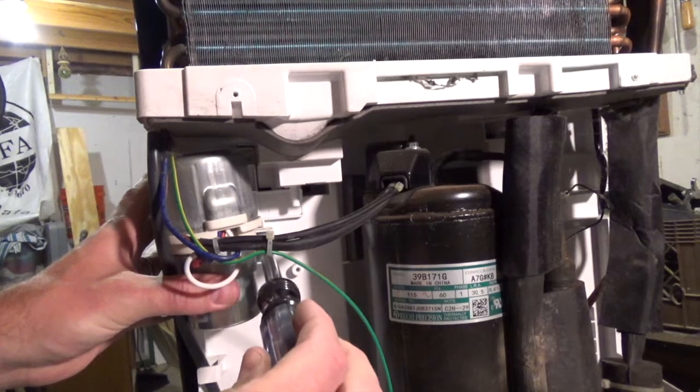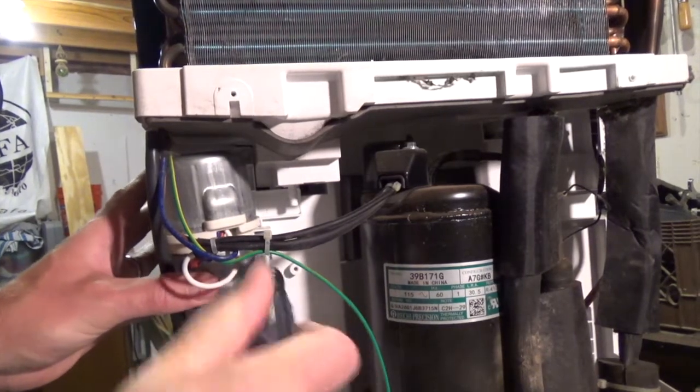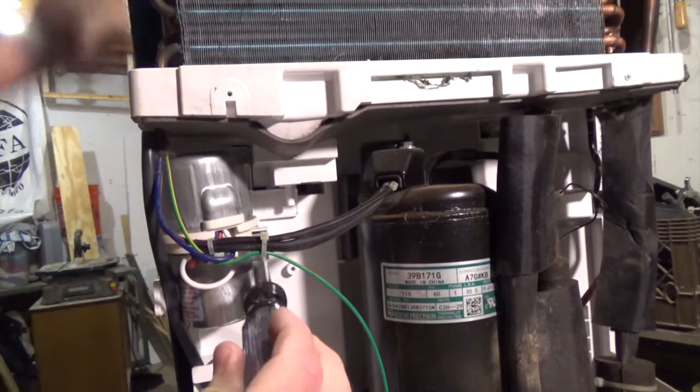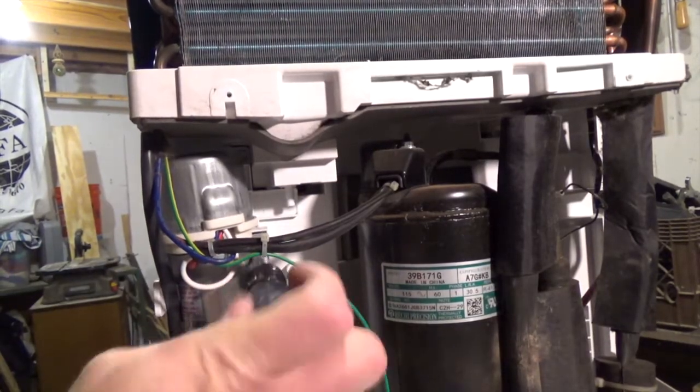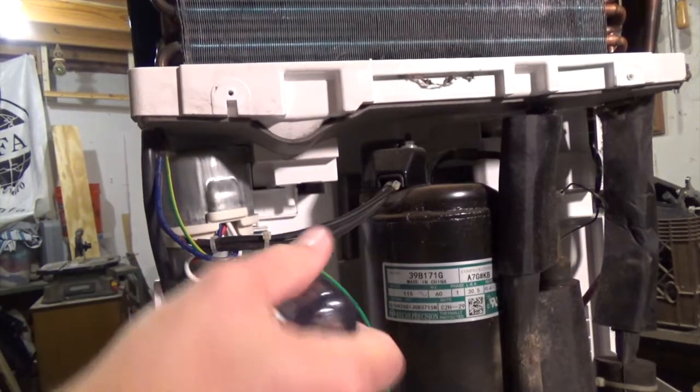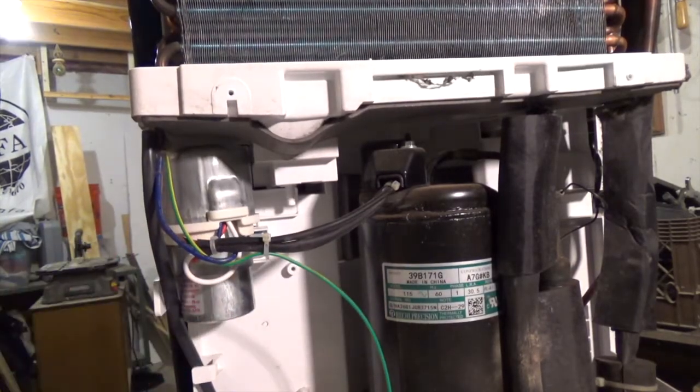I'm not trying to tell you that swapping out a capacitor is going to fix all of your dehumidifier problems, but if the problem is that the compressor won't kick on, this is probably going to be your easiest, cheapest fix. If not, you might have to actually start messing with the compressor, which is way too technical for this video.